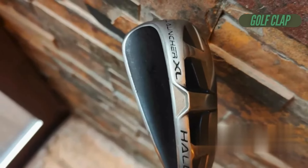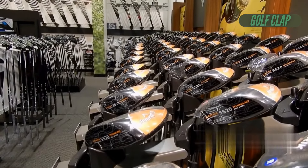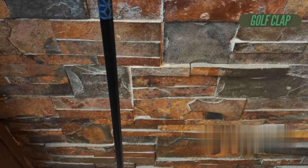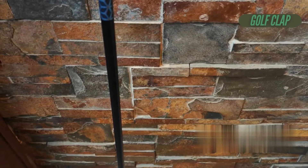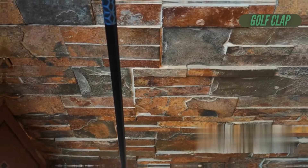From a visual standpoint, these irons are undeniably captivating. Some players will be drawn in by their bold look, while others may raise an eyebrow. Regardless of personal taste, you can bet that anyone walking into a pro shop will take a moment to figure out what's going on with these intriguing clubs.